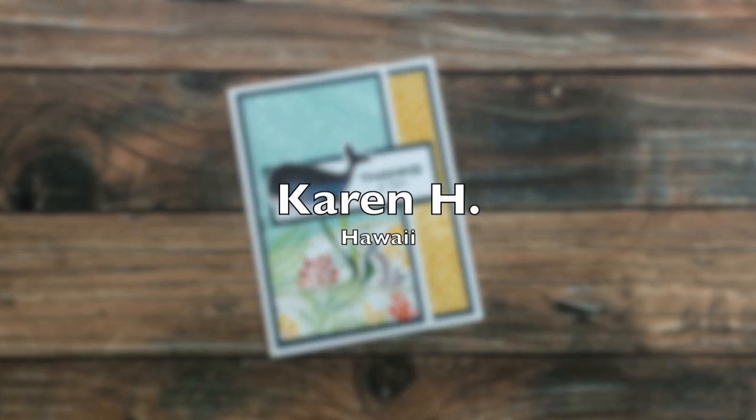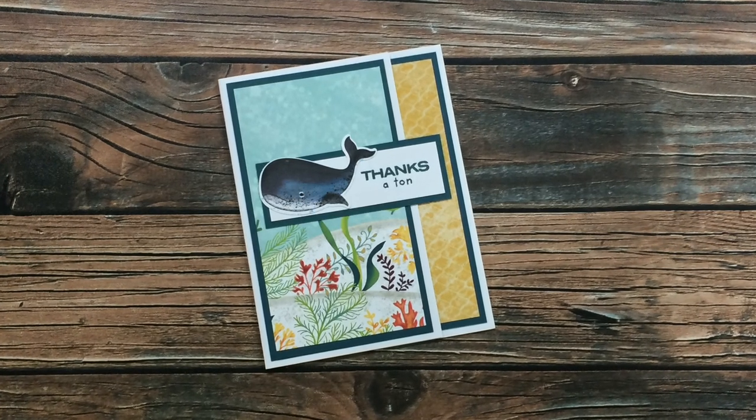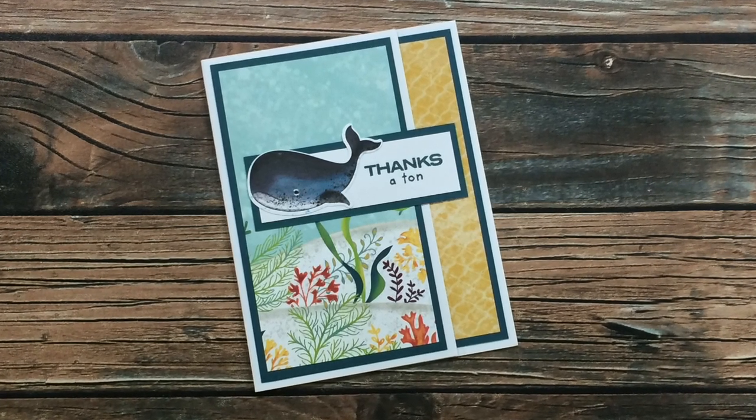Karen H of Hawaii sent in this 'Whale Done' card. I just love that adorable water pattern paper, and that whale is so darn cute. Thanks so much, Karen.